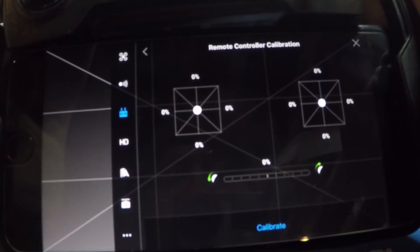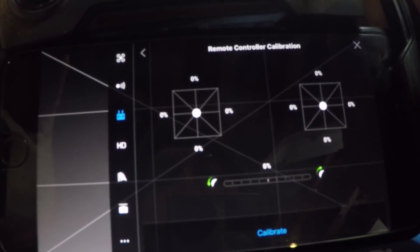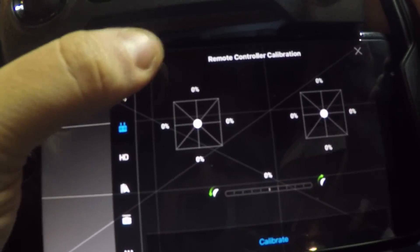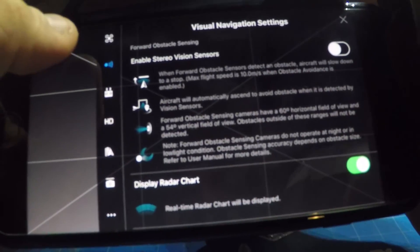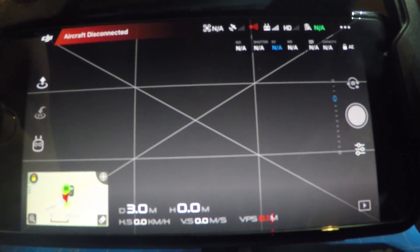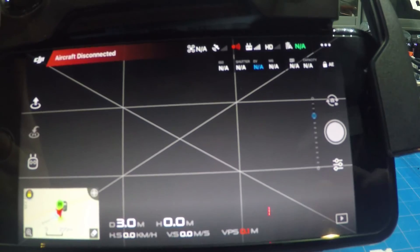Alright, so now we can see that everything seems to be good. Everything is calibrated and I guess we will go outside and give it a fly and see how it goes. Be right back.